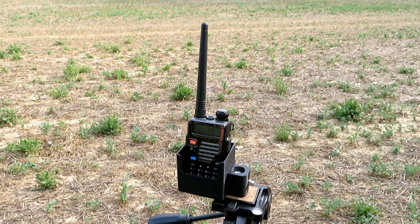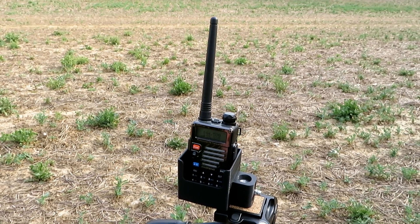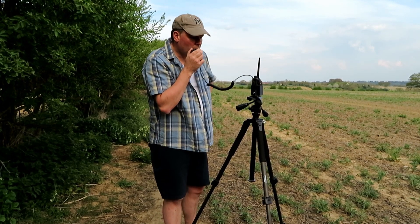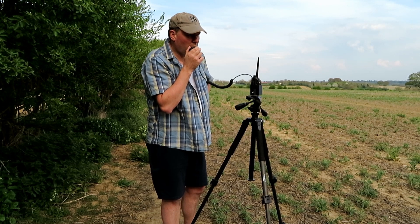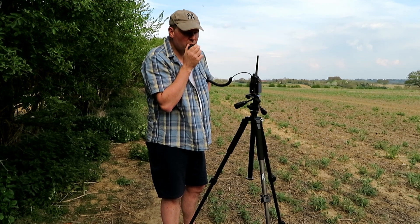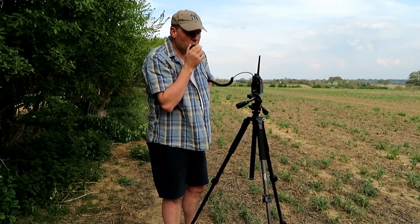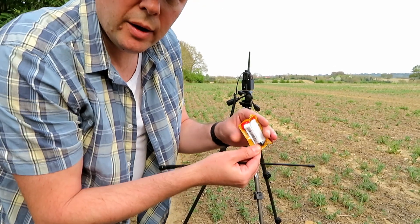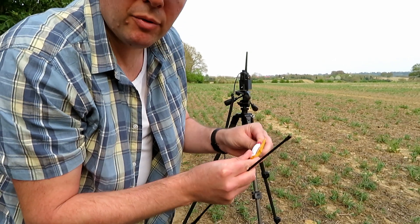Transmitting with the stock antenna: G7LNK portable with the UV5R Plus at this location, about a mile from base — testing one two three four five, five four three two one, a quick brown fox jumps over the lazy dog. Now we're going to try the stubby antenna and see what difference that makes.